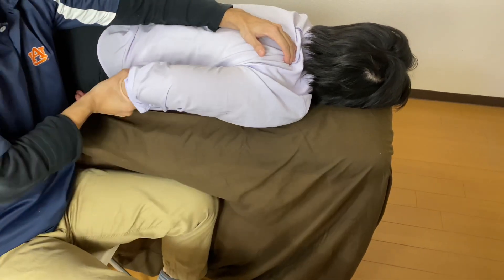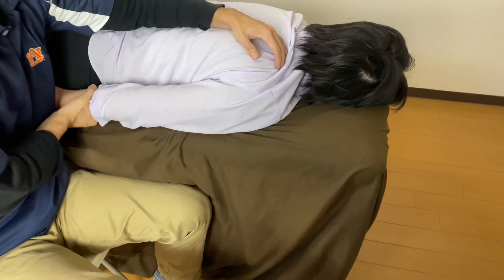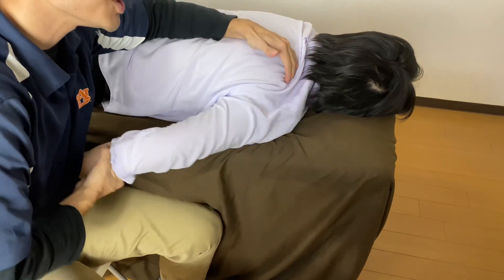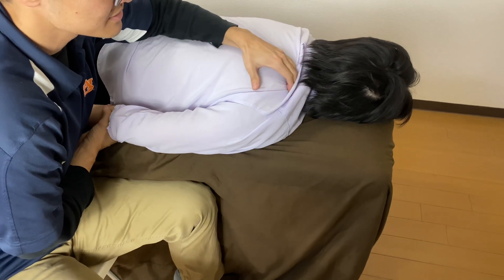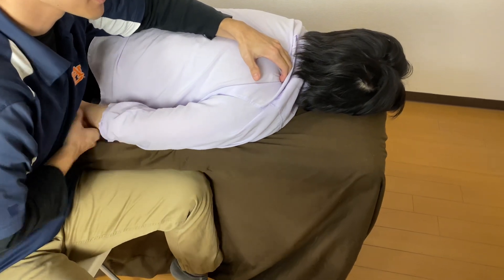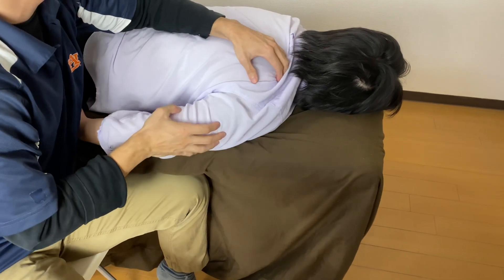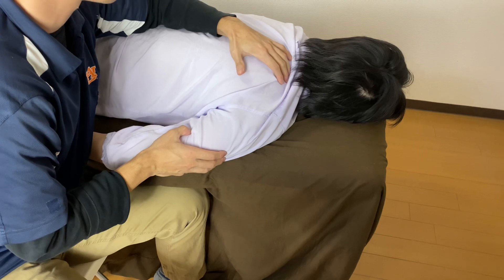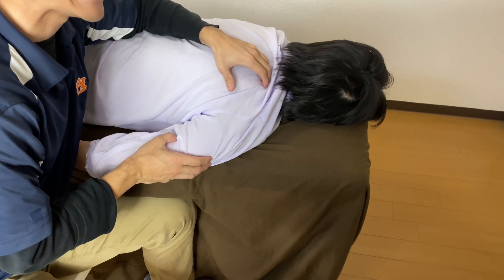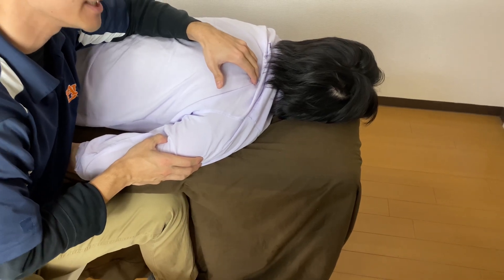The function of supraspinatus is abduction — especially, it is important for initiation of abduction. My fingers are on supraspinatus. You might feel the contraction of trapezius, but you want to feel the contraction deep to trapezius. That deep contraction is supraspinatus.